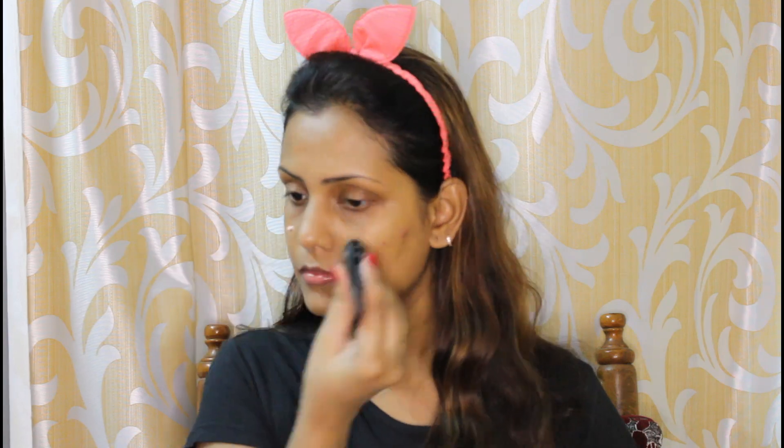If you use primer, it's a blur perfect primer — it's a gel-based, clean-based primer. You can use it for a pinkish cast and a mattified effect. If you have oily skin, you can use a primer.